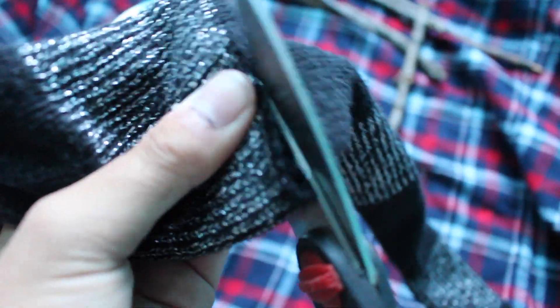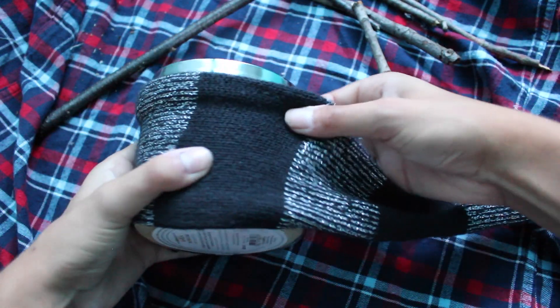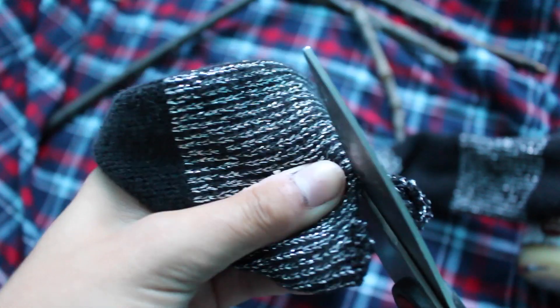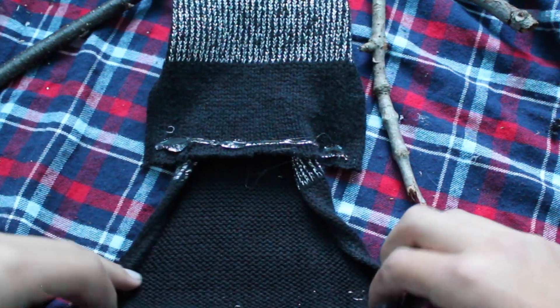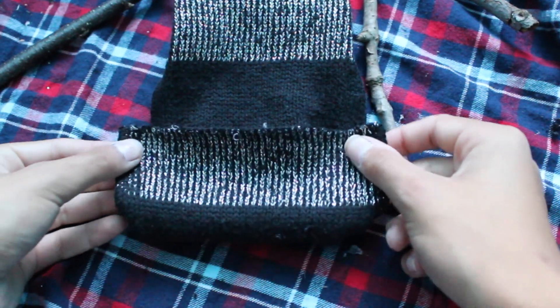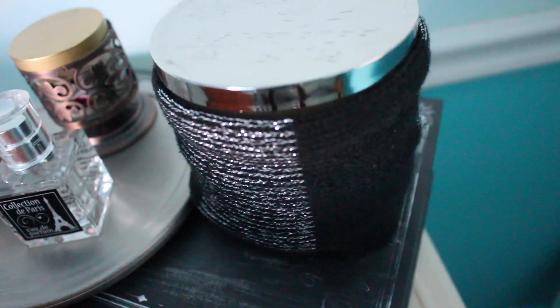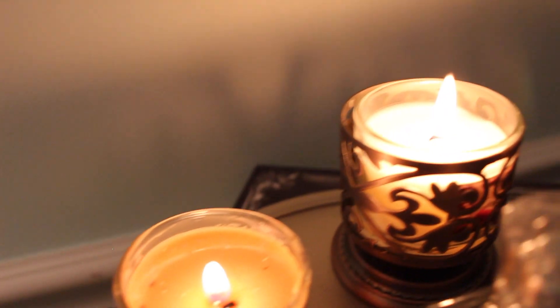If your scarf has pom-poms or something on the end like mine did, you're just going to want to cut that off. Once you've done that, take your scarf and measure it against the candle so you can see how much of the scarf you're actually going to need. Cut off the extra material that won't fit on the candle, then take your hot glue gun and place some of that all over the edge. Push down on the hot glue to seal it and then place your candle inside. This DIY is super easy and I seriously love it because you can move it onto different candles.